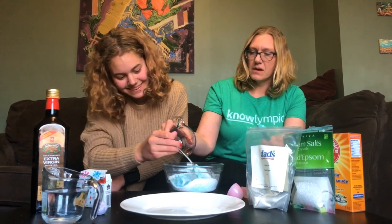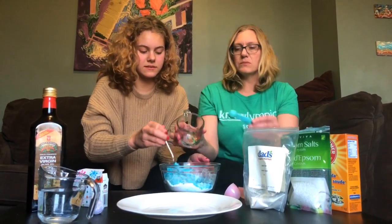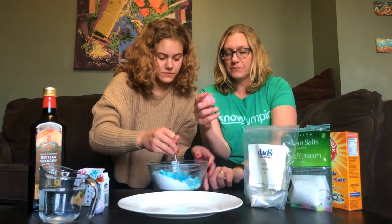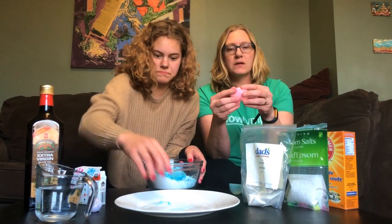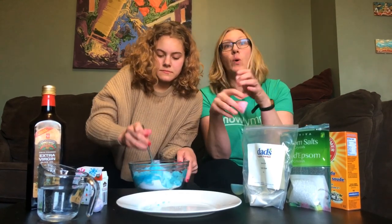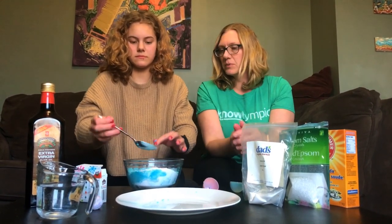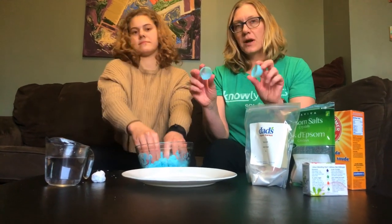We also found when we did a batch earlier today that once you make your mixture it actually expands. So we tried to use these empty Easter eggs as molds, and we're going to try again. When putting the mixture in, it actually puffs out — so if you're using little Easter eggs or some type of mold, it will expand, so don't fill them all the way full. Emily has it all mixed and we're going to try molding.